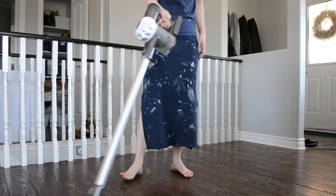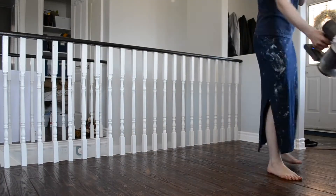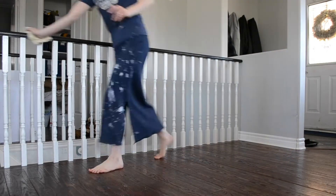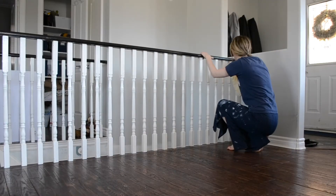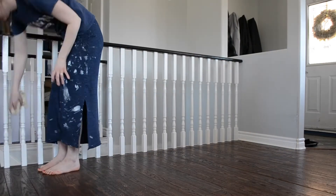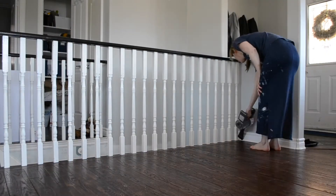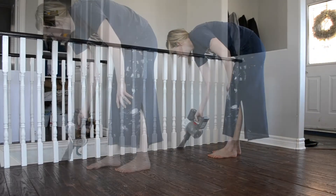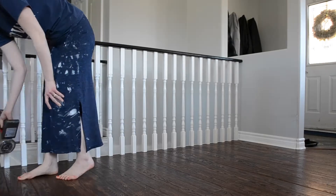My vacuum is great for wood floors — it can go on both floor types. From there, I started to dust the handrail and the spindles, and then vacuumed up any of the dust that fell in between the spindles and on the other side of the handrail.